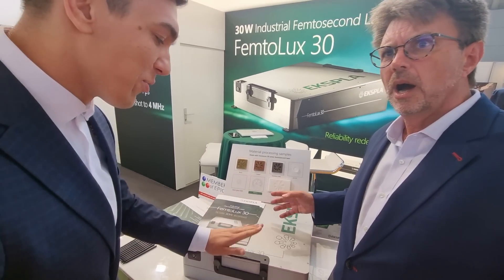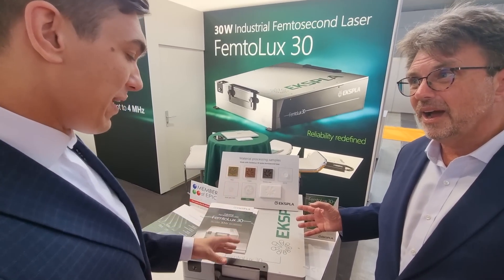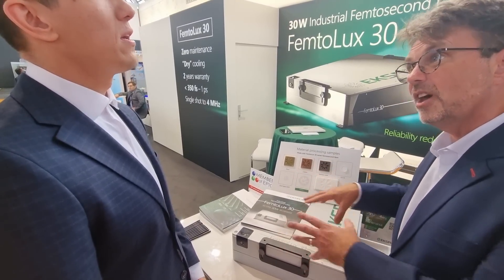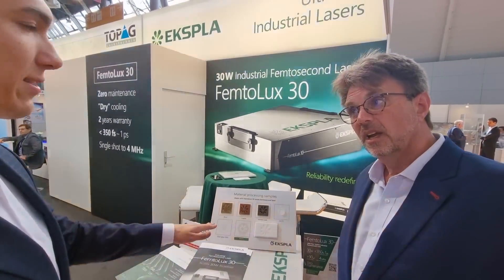Yes, this is a very reliable laser and there's very little maintenance — zero maintenance. So that means I can focus on material processing, I can focus on the application of this tool. We can install the laser and forget about it, basically.